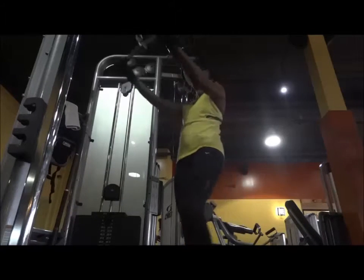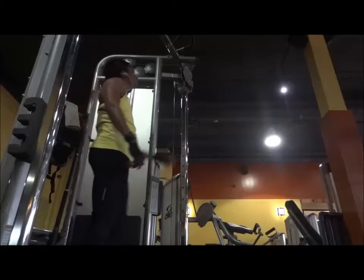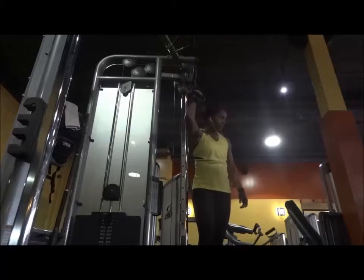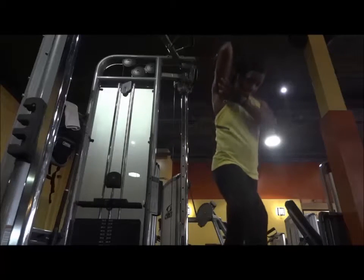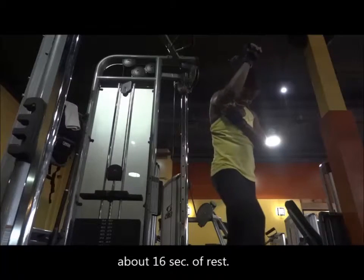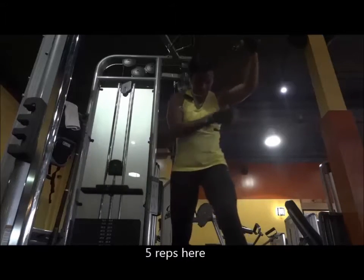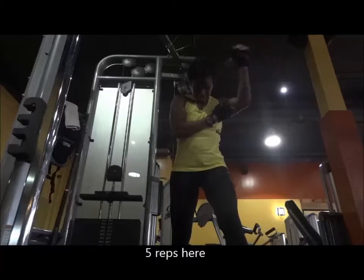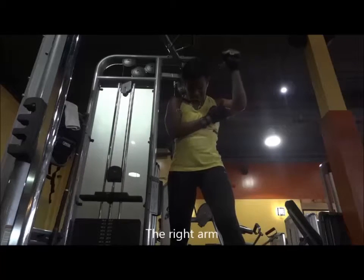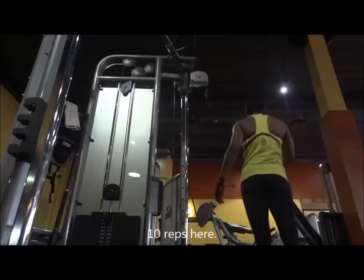I did 30 reps — it was a struggle for that 30-rep set. That was about 16 seconds rest. Now back to single hand, this time it's overhead. I only did 5 reps here — not even 5, maybe 4 and a half reps. My arms were already tired. This one — 10 reps here — this arm was fresher than the other.